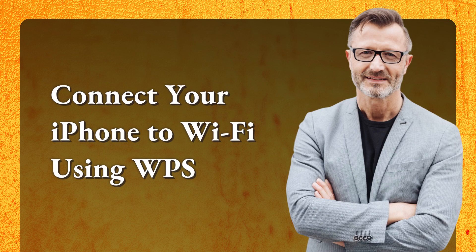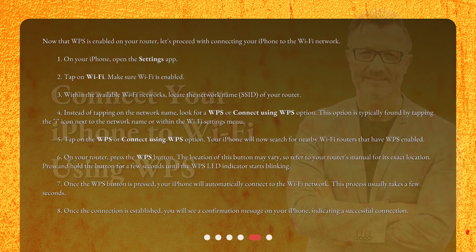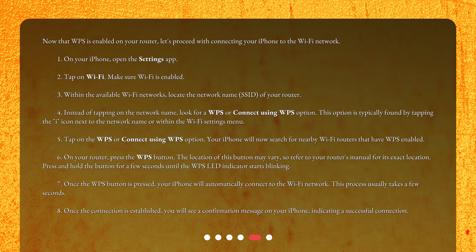Connect your iPhone to Wi-Fi using WPS. Now that WPS is enabled on your router, let's proceed with connecting your iPhone to the Wi-Fi network. On your iPhone, open the Settings app. Tap on Wi-Fi and make sure Wi-Fi is enabled. Within the available Wi-Fi networks, locate the network name (SSID) of your router. Instead of tapping on the network name, look for a WPS or 'Connect using WPS' option, typically found by tapping the 'i' icon next to the network name or within the Wi-Fi settings menu.